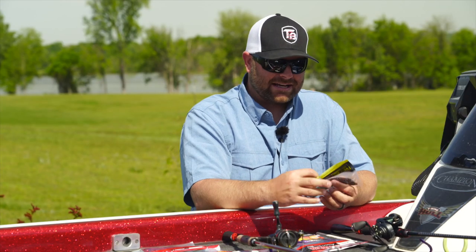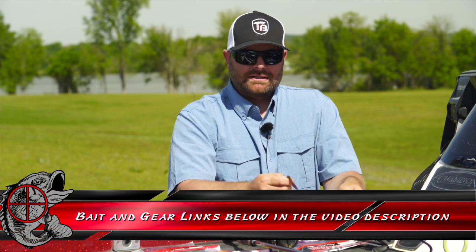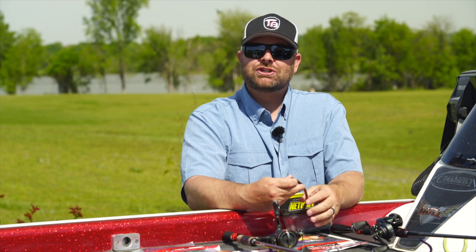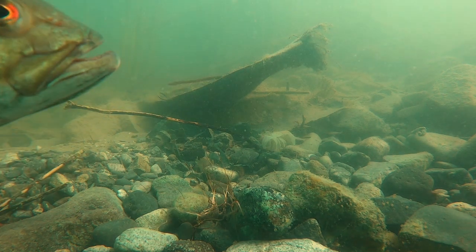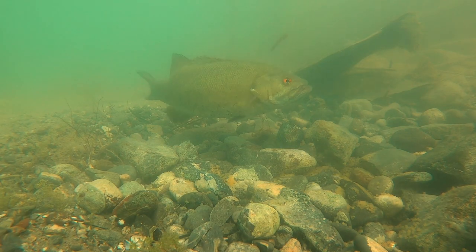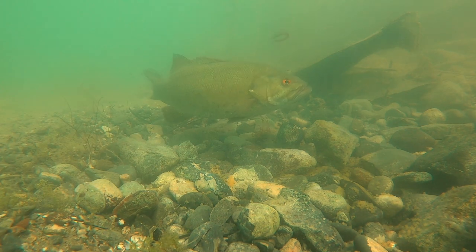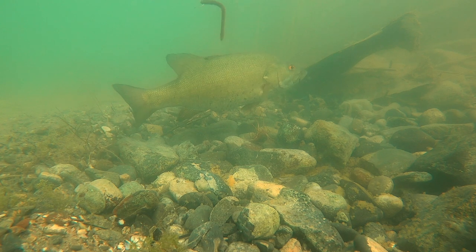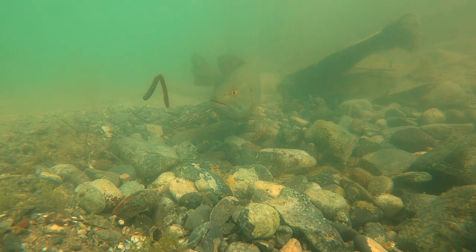The next bait I'm really excited to talk about is the Net Bait Flex Worm. I got back from a West Coast trip recently and I was doing a lot of underwater footage with this bait, and I was blown away with how much action it had. It just meandered in the water — very natural looking. You didn't have to give the bait a lot of action. It's got a flat bottom, a rib section on the side, and a big keel on the top so it keeps the worm upright. This worm looked amazing underwater. The cool thing is you could Texas rig it. This is the five inch; it comes in a seven inch.